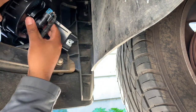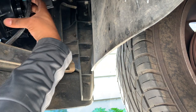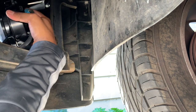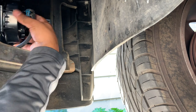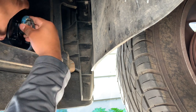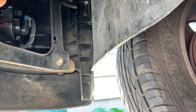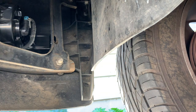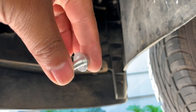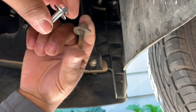Let's go ahead and connect it. Let's go ahead and reinstall it. Let's go ahead and line it up. The bolts for the new one are very short, so I'm going to use the old ones again just to be on the safe side.